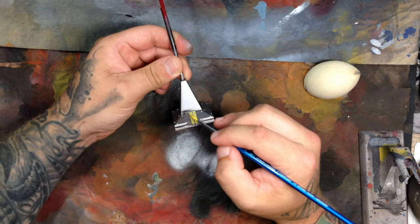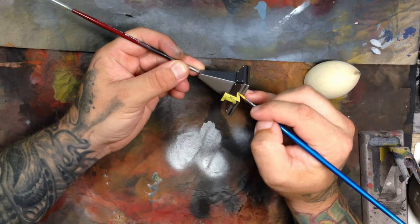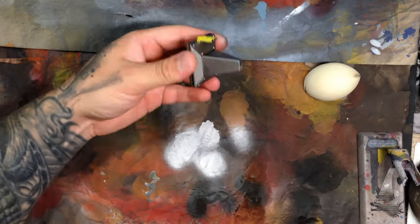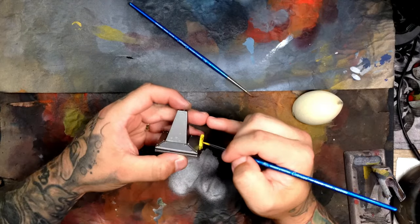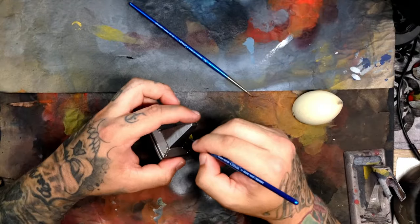Base coats on the lettering — the Justice League — just putting in a real rough base coat. I'm also doing the little rivets on this pedestal. That yellow is quite thin, so it's going to take a few coats to get it on good and solid.